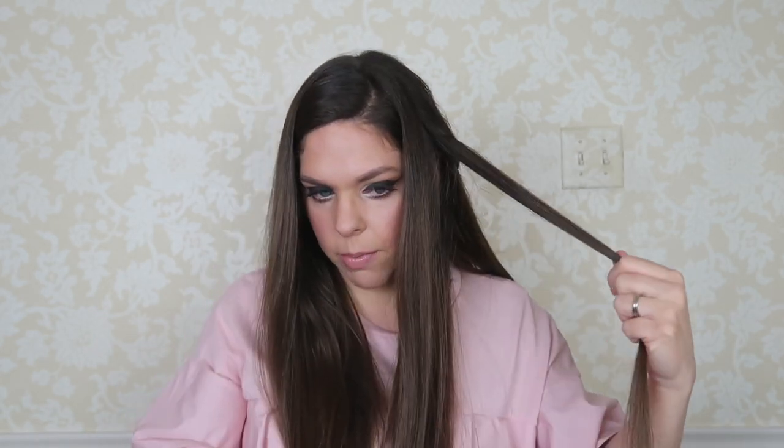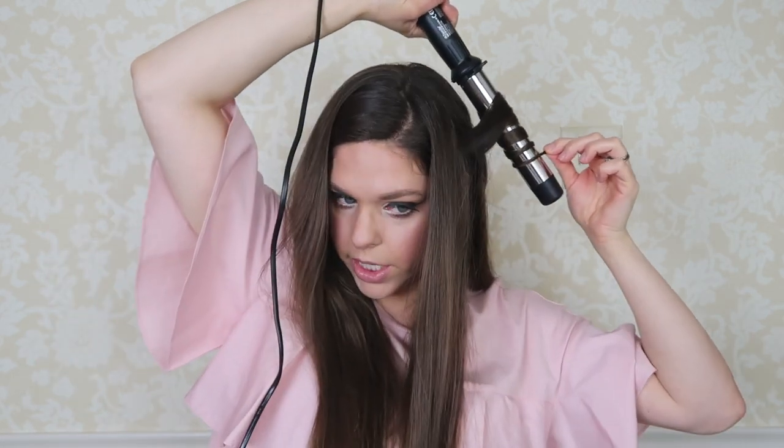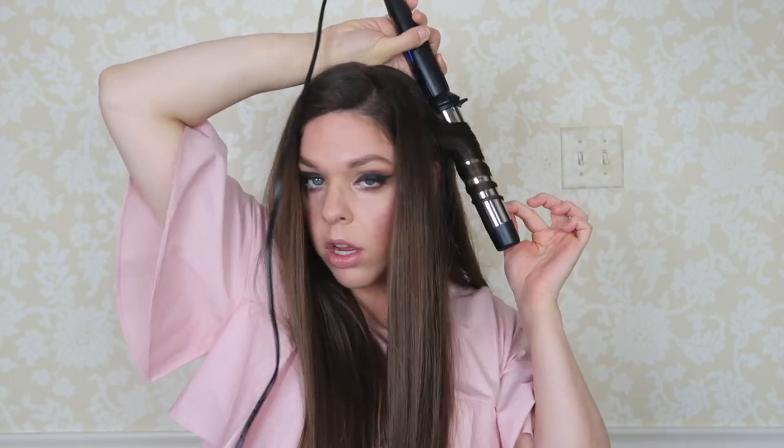The longer you hold it, the curlier your hair will get. And by cuffing it and catching it, the heat absorbs and helps curl your hair even more. I'm doing all mine the same way — away from my face — and I always catch it and throw it behind my shoulder. Once I'm done with everything, I'll go through and spray everything with my holding spray and then my texturizer spray. Always have the wand down and curl away from your face. You can alternate the direction for a messier curl, but I like a more uniform look.